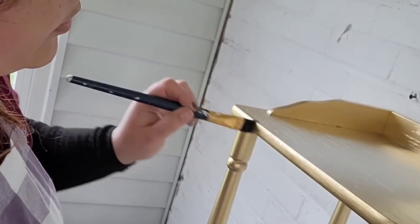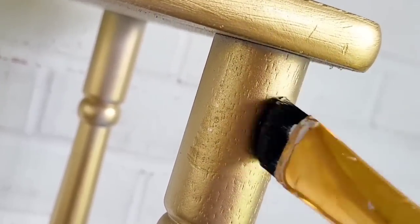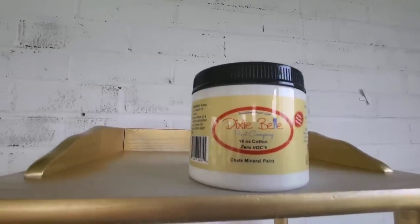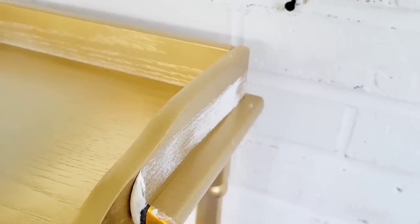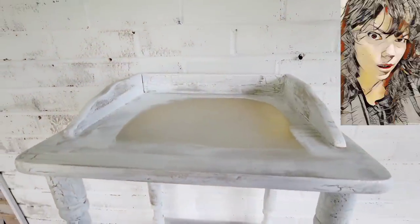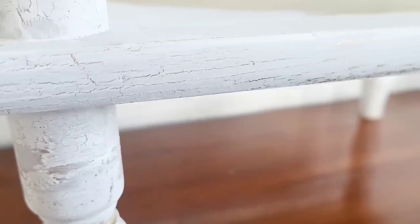Once the crackle is dry, we're coming in with Dixie Belle Cotton — you can use whatever paint you want — going over this beautiful gold crackle in like strokes. Remember, this paint will pull the crackle off if you go over one section too much — I'm not sure if it's the paint's fault, the brush's fault, or the artist's fault, but the crackle does space a little bit, so you need to be mindful as you're pulling it.